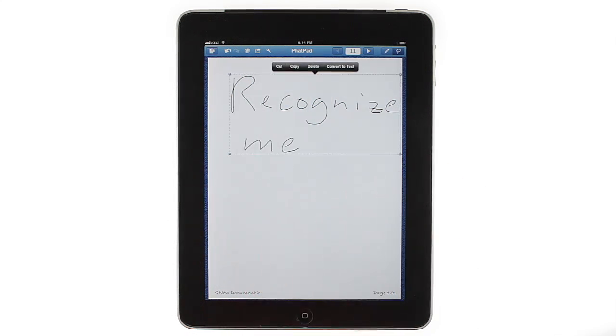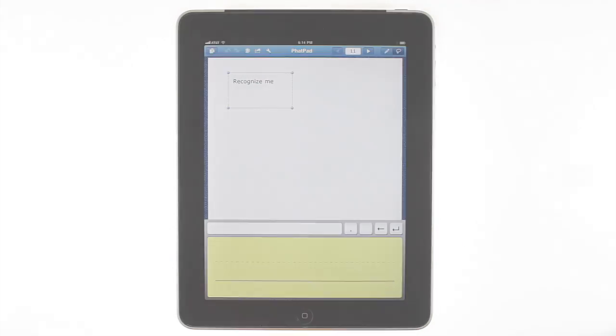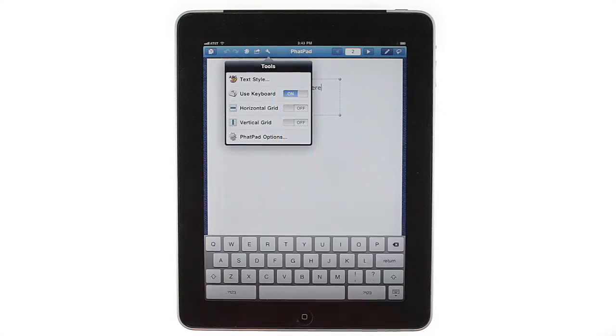Just select your notes and tap Convert to Text. Your handwritten notes will be detected and converted into text. If you want to use a keyboard for text input, just tap Tools and then turn Use Keyboard on.